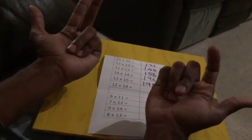Now 12 times 14. I take 12 on this hand and 14 on this hand — 11, 12 and 11, 12, 13, 14. I have a total of 6 folded fingers, so 100 plus 60 is 160. 2 times 4 is 8, so 168. We got all of them right: 121, 144, 156, 196, 195, 168.